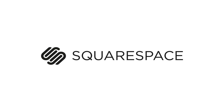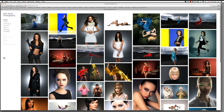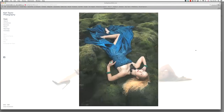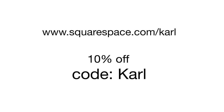Hi, I'm Karl Taylor and this episode is sponsored by Squarespace. Here's my commercial photography website — it's a Squarespace one and I absolutely love it. They're easy to set up, they look amazing, there are hundreds of templates to choose from, and they have first-class customer support. If you want one too, use this URL and the coupon code Karl to get a 10% discount.